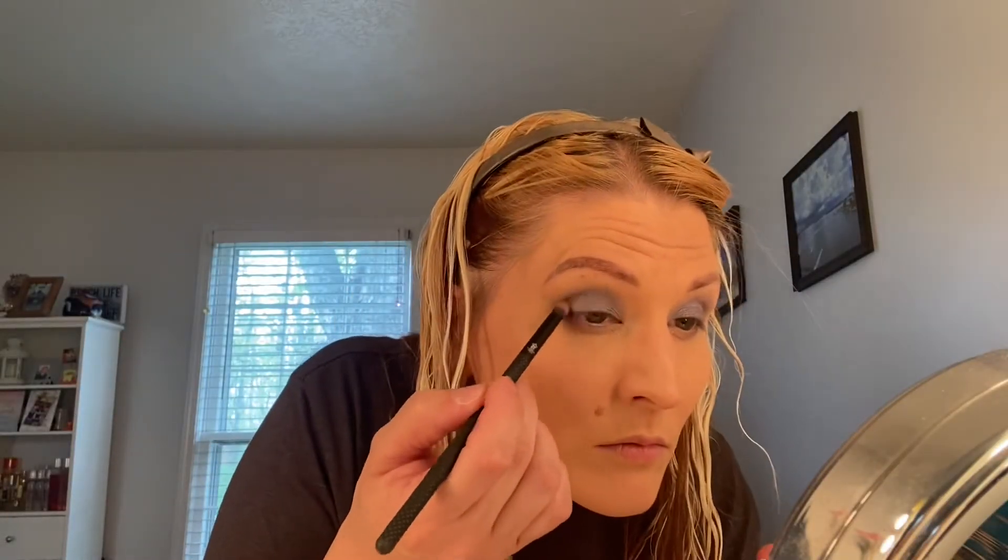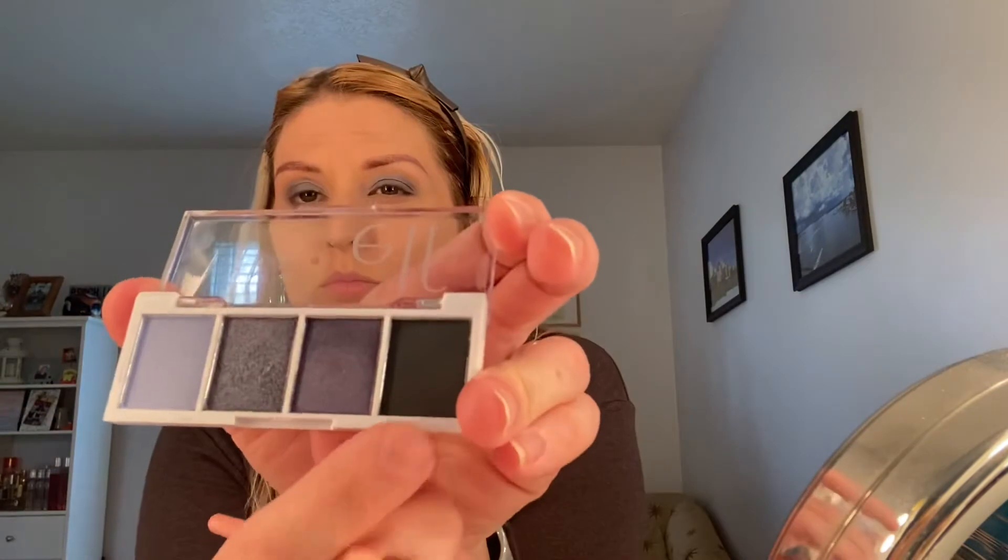I used the next shade over with a very tiny brush, trying to apply that to my outer corner, but as you can see it's not really showing up. All the colors are just kind of muddying together.